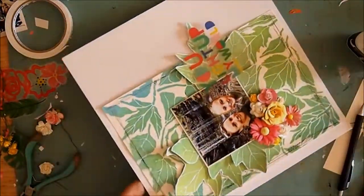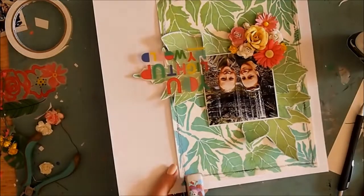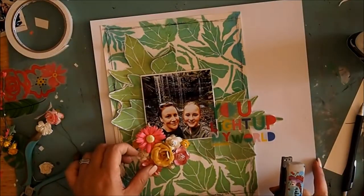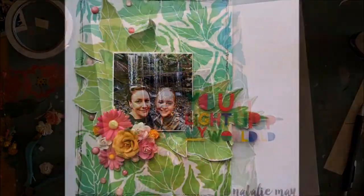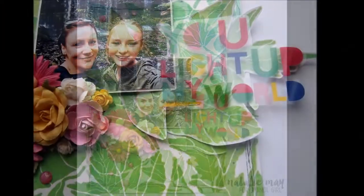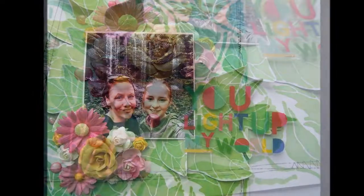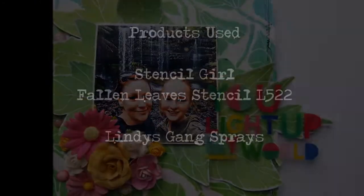So I pull out my trusty stapler and add a few staple embellishments — this also just secures it all down onto the page as well. And that's it, I'm done! Super quick and easy. I really love the simplicity that this beautiful stencil gives. I hope you enjoyed it, had fun, and catch you again next time.